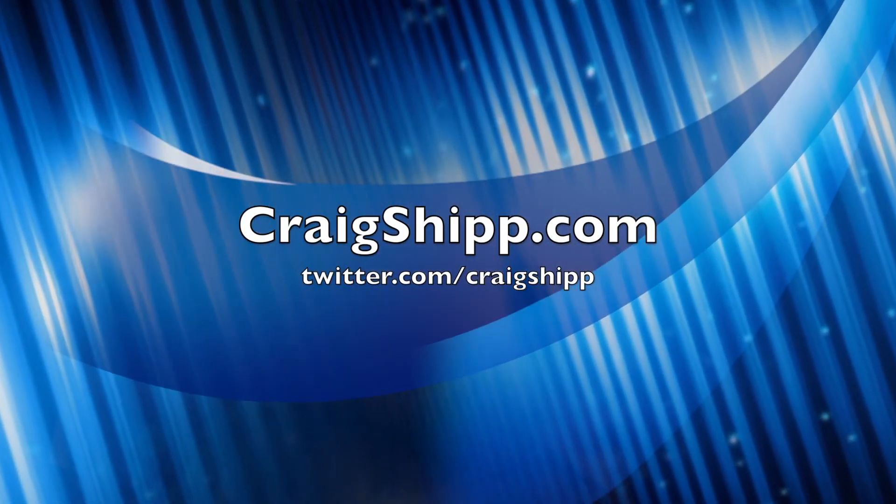Follow me at craigship.com and twitter.com/craigship.